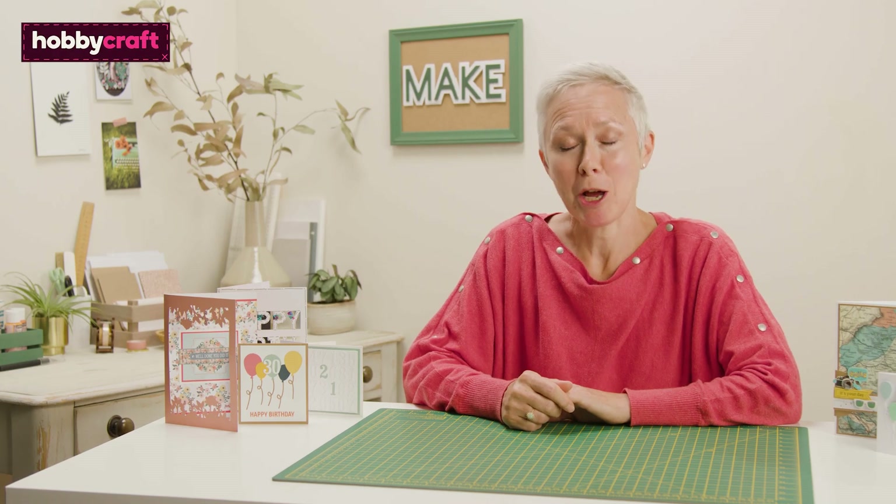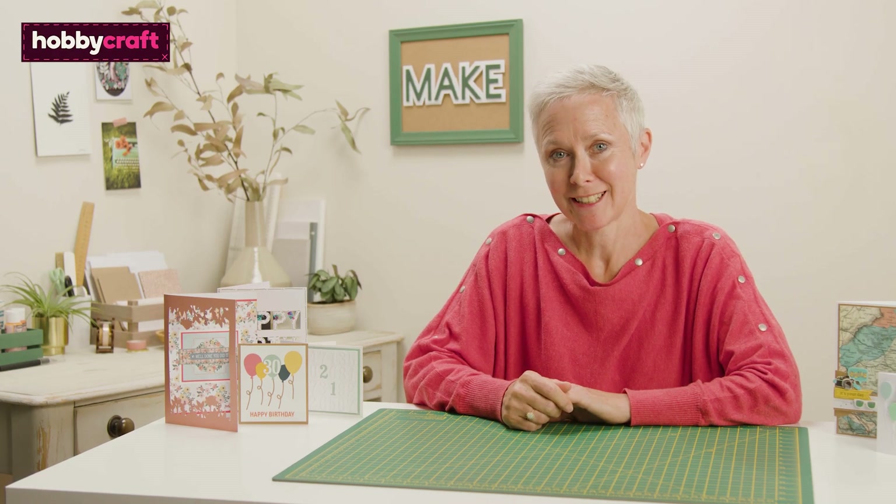Hi, I'm Sue and I'm a paper crafting expert. Today I'm going to show you some essential craft supplies that you'll need to create your handmade cards.